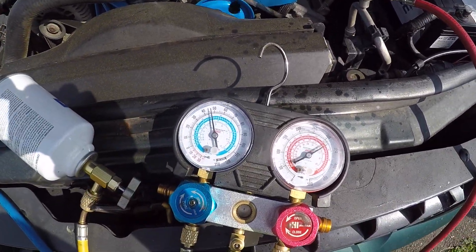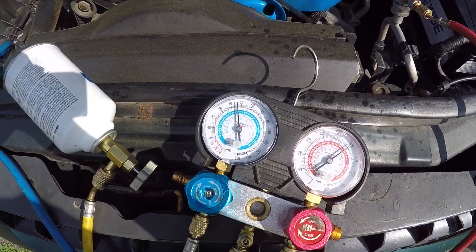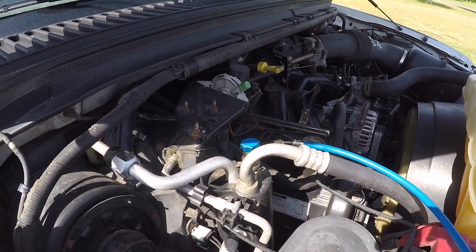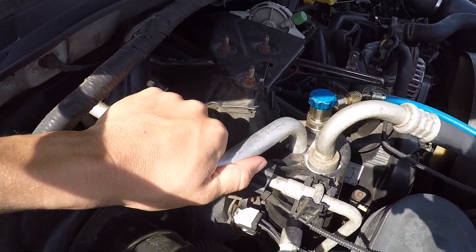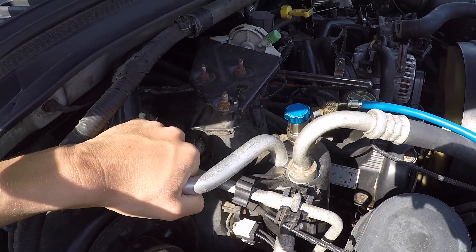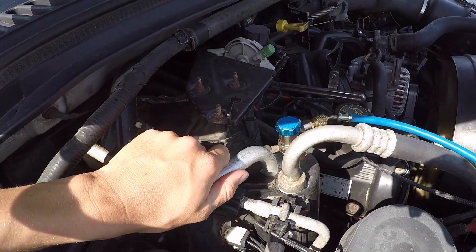We're going to let the engine run a bit so the pressures can equalize, then we'll take another reading. Another rule of thumb: you want to feel this line, and as the old guys say — beer can cold. If it feels like a cold beer can out of the fridge, then you're on the right track.